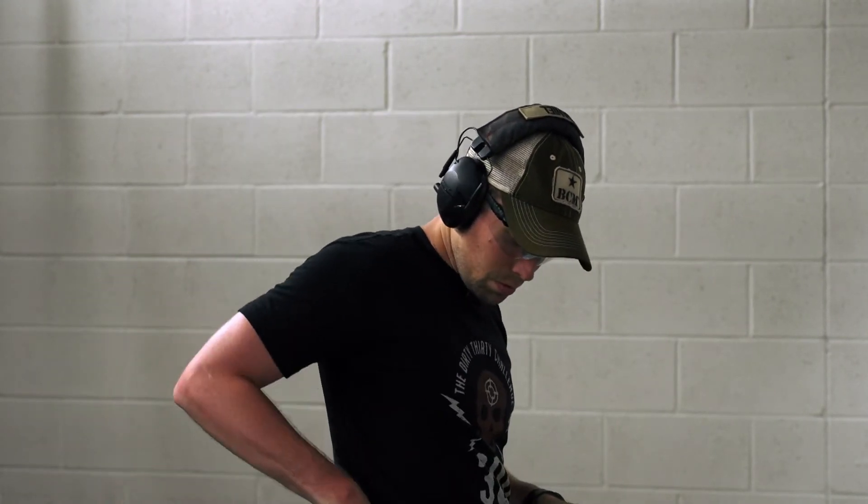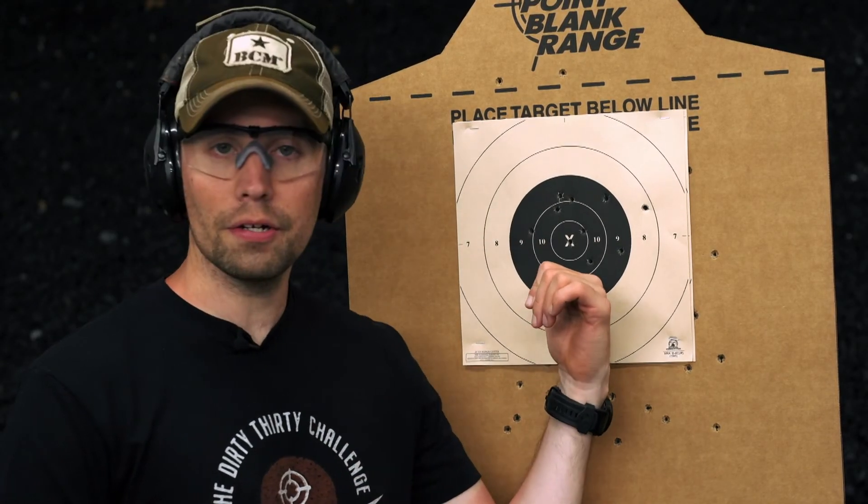Alright, that was right at 10 seconds — that was close. Now let's check them out and see if I passed.